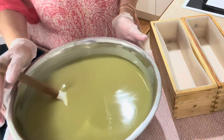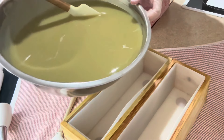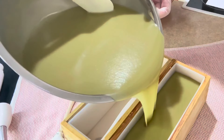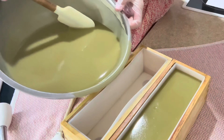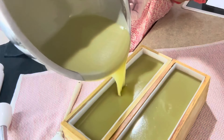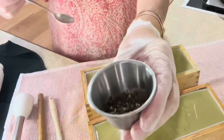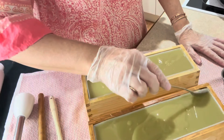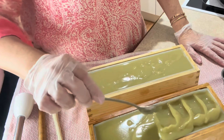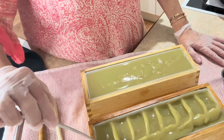Alright, I'm going to pour this off now. I'm just going to bring the two molds over and pour it off. There we go. I'm going to give it a bit of a scrape out. My peppercorn is ready to go, so I'd like to just pop it over to the side a little bit like this.